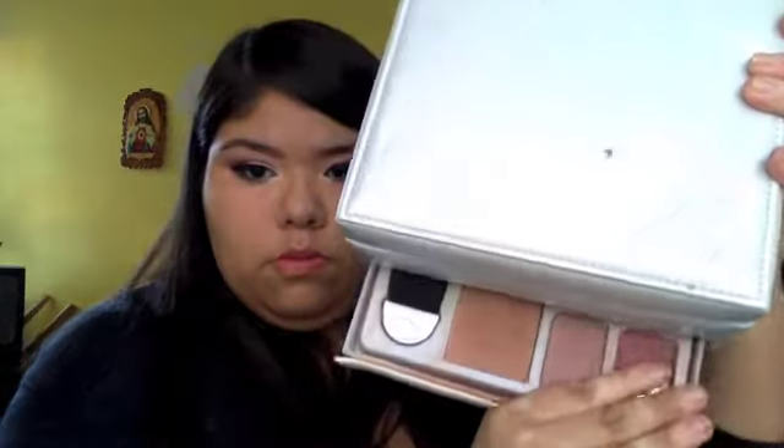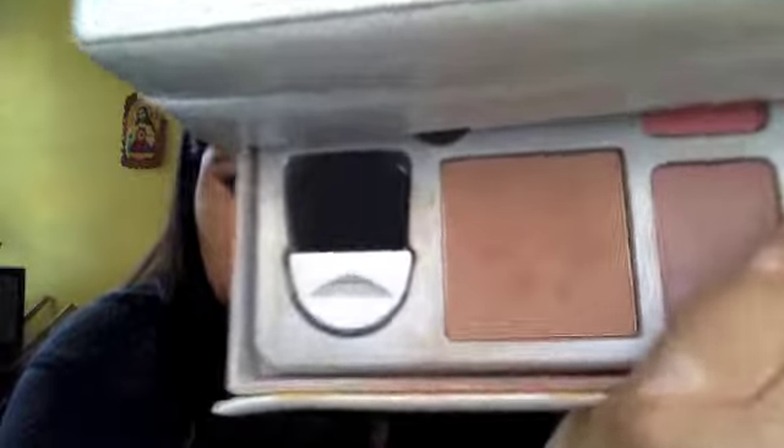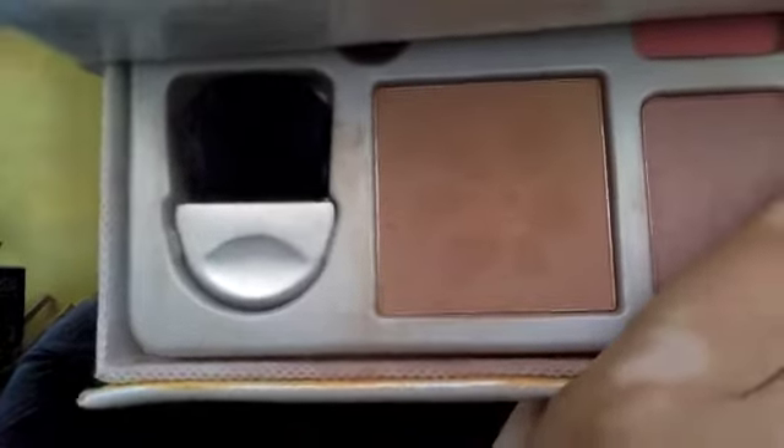Once we're done filling in our brows, we're going to go ahead and apply the bronzer. I'm taking a bronzer that was actually given to my sister in a whole box of makeup, and I'm going to apply it with that same brush to the sides of my cheeks, my temples, my jawline, and the sides of my nose — pretty much anywhere you would contour.